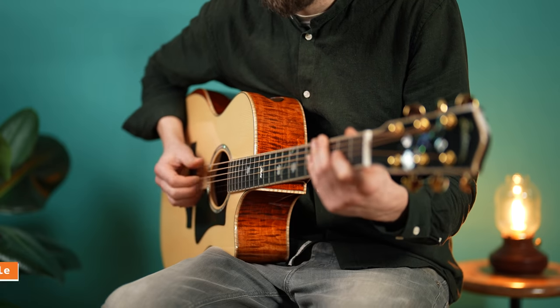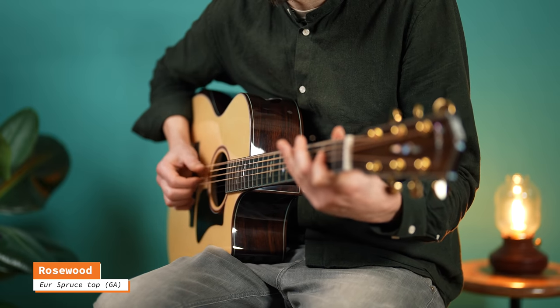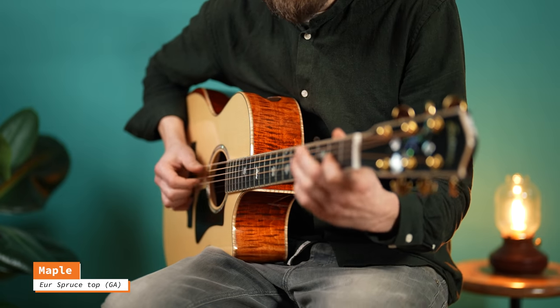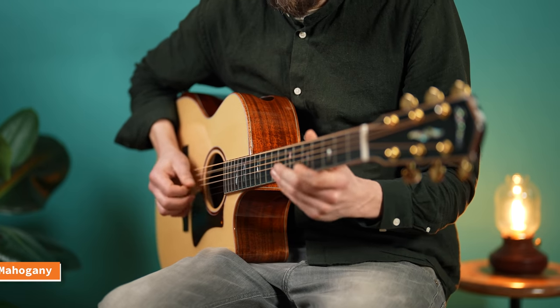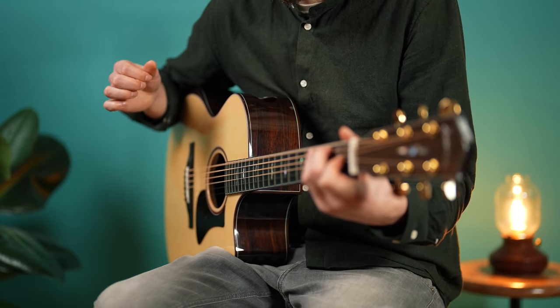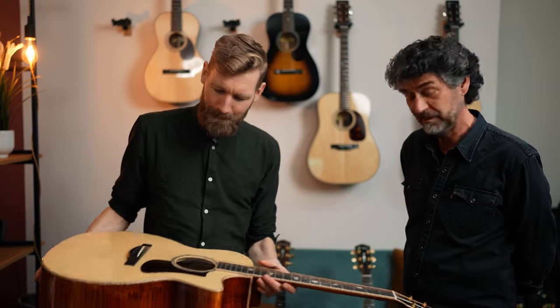There's almost no difference between these guitars except the timbers — European spruce top, which we'll talk about later. The Maple, Mahogany, and Rosewood back and sides are what give the difference in sound. Back and sides are super important, but there's also the top, and we haven't touched on that topic yet — and that's tops.